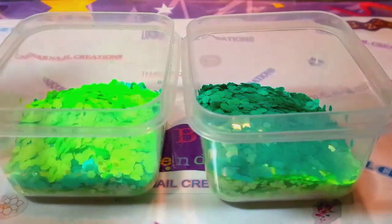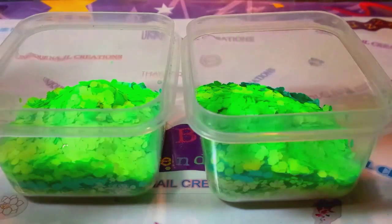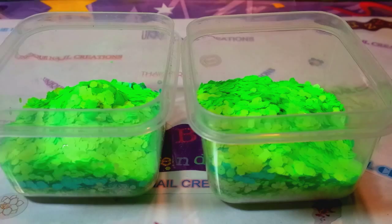There's also some black — I think I'm going to use the black matte tinsel, or maybe some black butterflies. Butterflies are going to be really cool for this theme. Alright, so that's the green done.